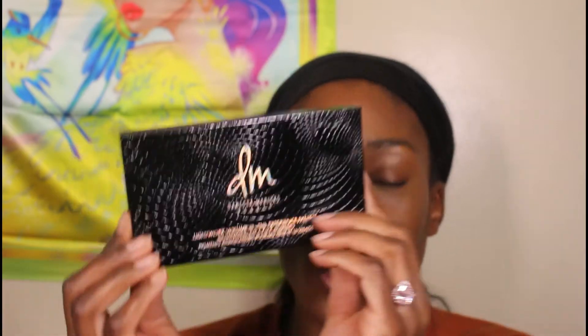What's up everyone, it is your girl gelbeauty87 here, aka Grace, and today we're going to do an actual review and eye looks with the Danessa Myricks Mini Light Works Volume 3B Experience Palette — illuminating eye and face pigments.